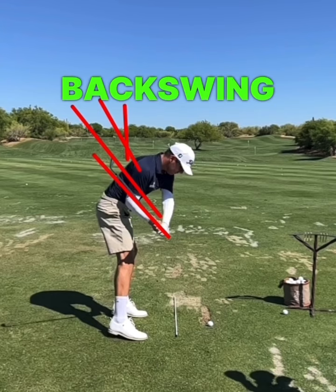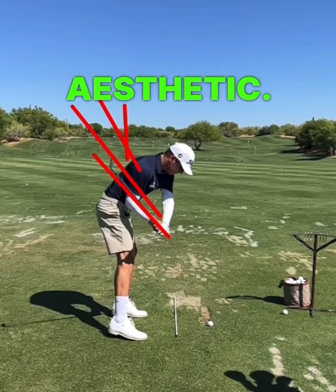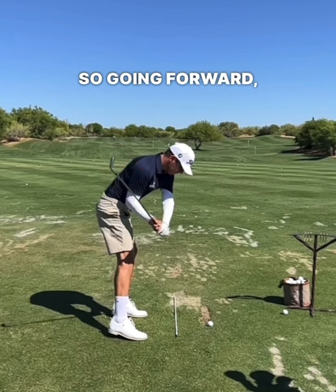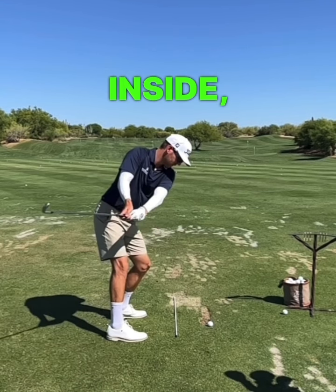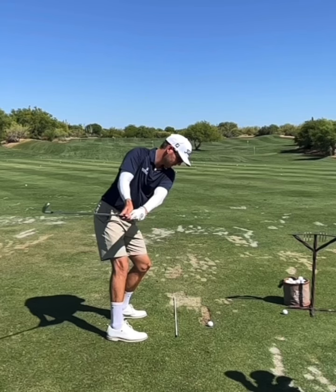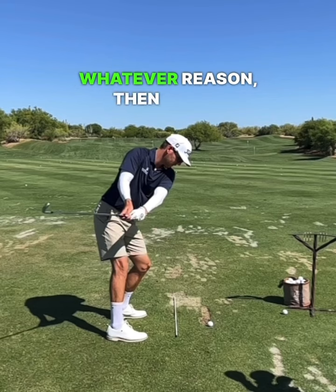If the top of the backswing is in some really good spots and then the transition has things moving the way you want them to, then anything you see in the takeaway about the shaft being inside is purely aesthetic. I personally don't like to change things just because of how they look — there needs to be a scientific reason for doing so. Going forward, live by that same rule: if the takeaway is inside but you're not getting compromised later on because of it, stop worrying about it. If it is actually penalizing something later and compromising a variable, then by all means get rid of it.